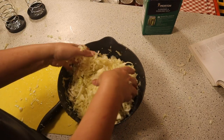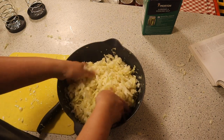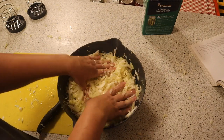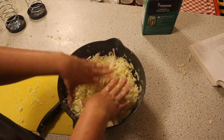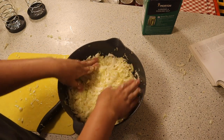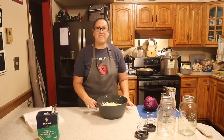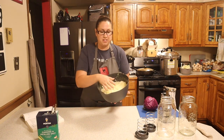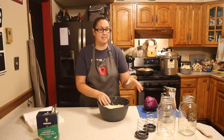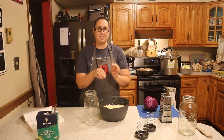Now that all of my cabbage is cut and placed inside, I'm going to let it sit for 15 minutes to bring all the juices up. We want to see the brine covering the top of this. If we don't, we're going to add more salt, mix it, and let it keep going. It has been sitting for a while and the juices have collected, so now I can go ahead and start placing them inside my mason jars. These are clean mason jars and I'm going to use my clean hands to scoop it in.